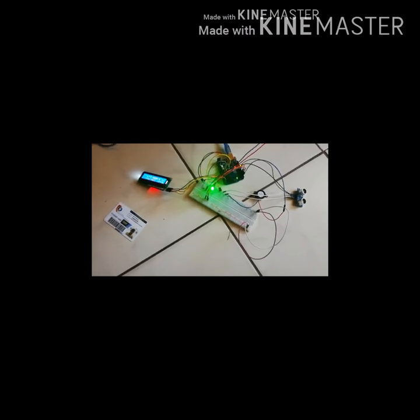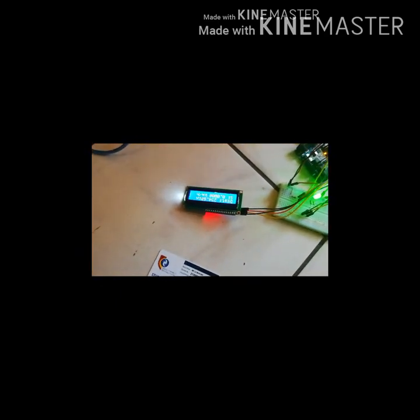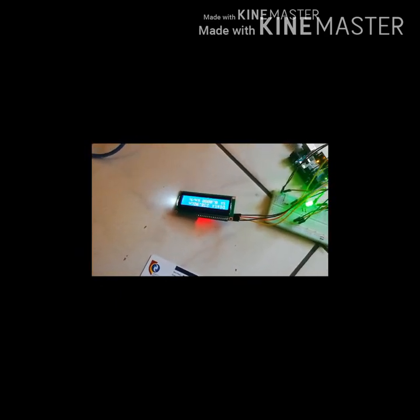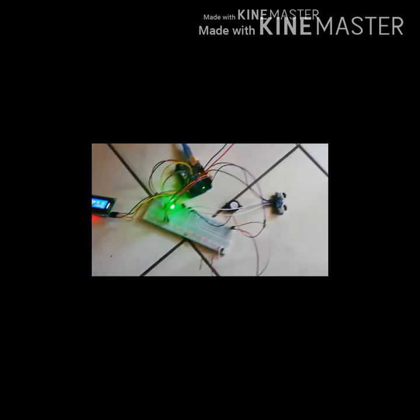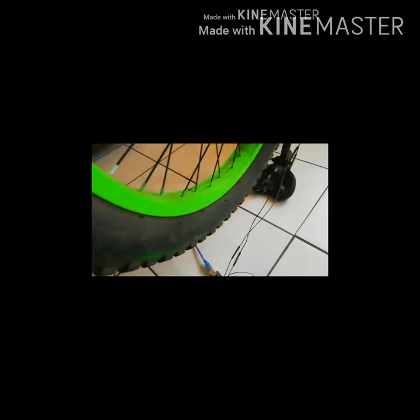Looking at the ultrasonic sensor, the distance currently is 234 centimeters. The ultrasonic sensor will be placed just below the bicycle seat, giving plus or minus a distance of 60 centimeters just for the bicycle tire.